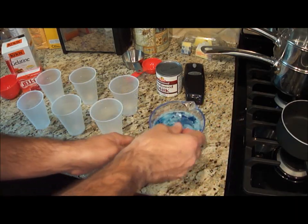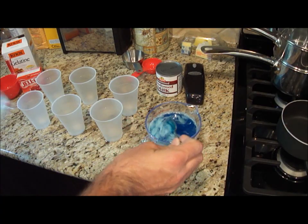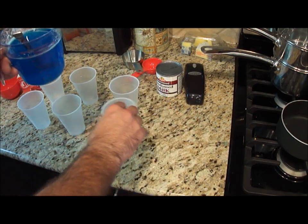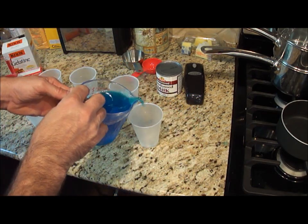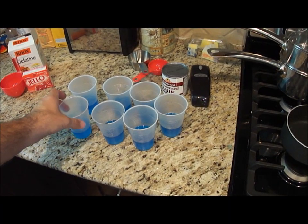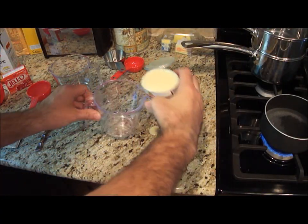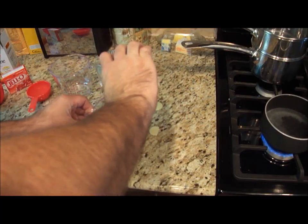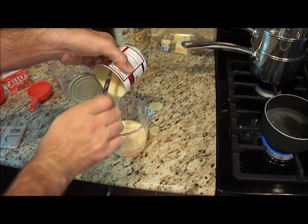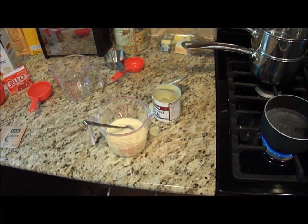You want to remove any excess ice cubes that didn't melt. So I'm going to just take those out. And you want to just pour, aiming for about three equal parts. I'll simply put these in the refrigerator and let them harden up for about 20 minutes.